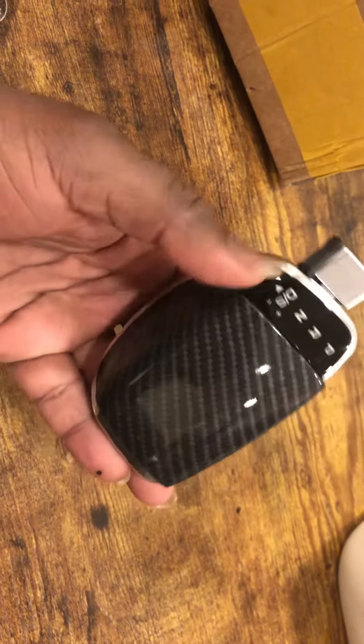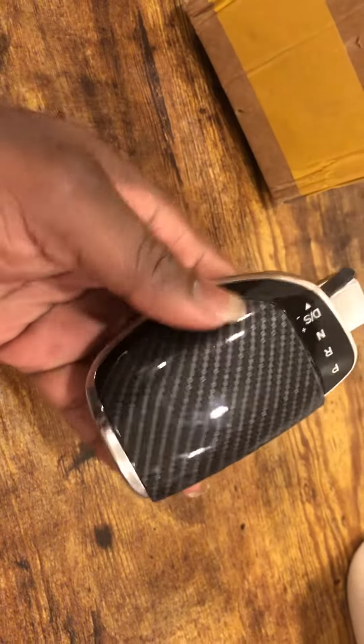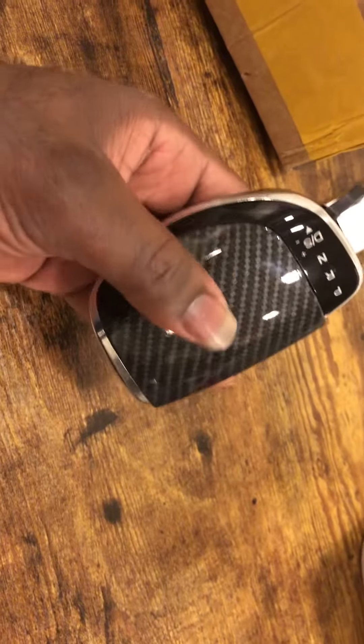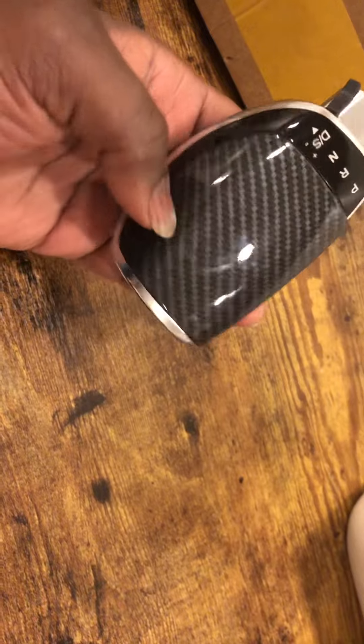Apart from that, it's a really nice piece. When it came in the box, this carbon fiber top plate was not attached to the base, so if you want, you may need to attach it. But there's a trick to it — if you're not careful, you can break it, so you want to make sure you do it right.